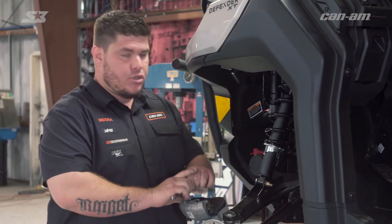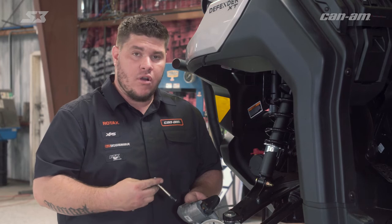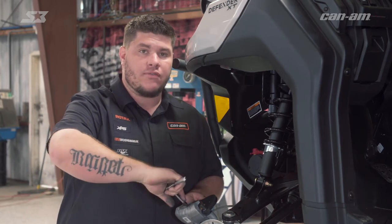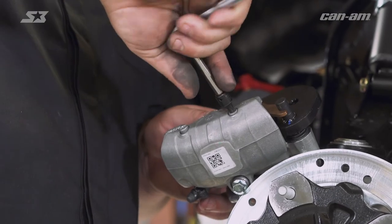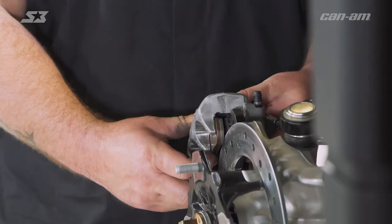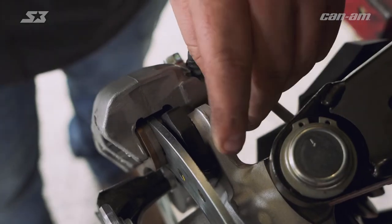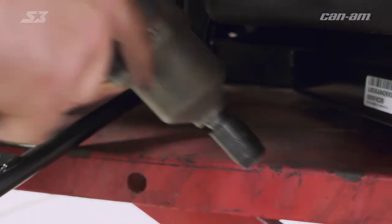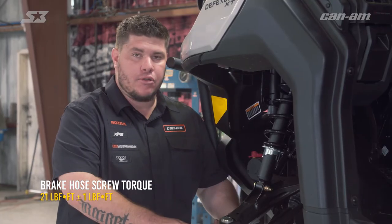Once you get it in there you can tighten it up with your torque wrench. You don't have to tighten it all the way right now because you're gonna come back and make sure it has a final snug once you get your caliper back on the knuckle. Once you get them opened up, go ahead and hold the brake pads open, slide it back over your disc, and line your screw holes up so you can get your bolts back in. Using the torque specs in your service manual, go ahead and tighten the calipers back up to the knuckle.